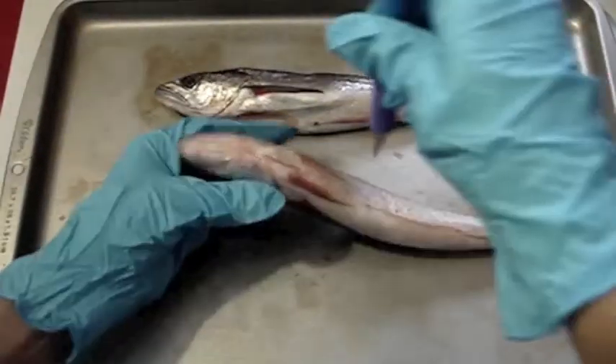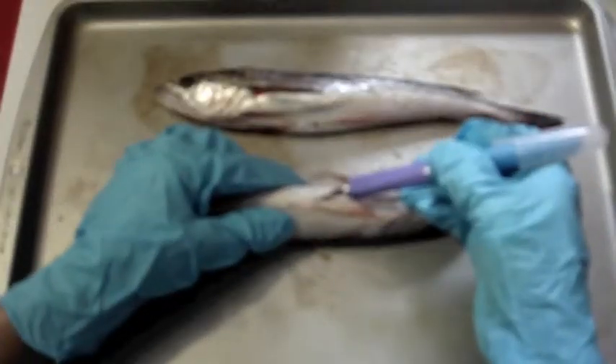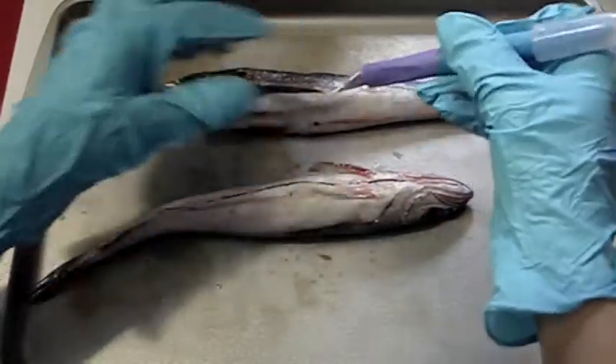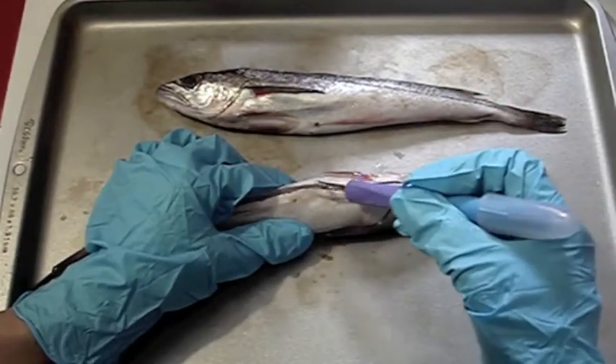Fish are covered in scales. Boy, can I smell these fish — they are stinky, aren't they? Fish actually have skin beneath their scales. Fish skin secretes — I guess you could call it slime.